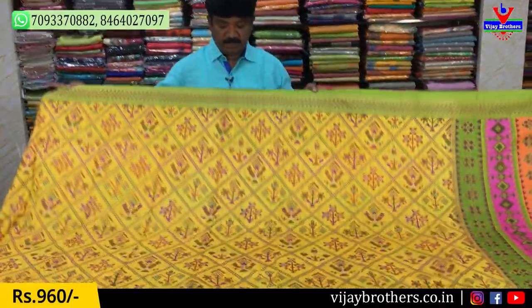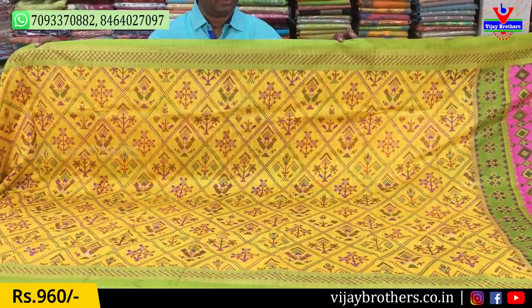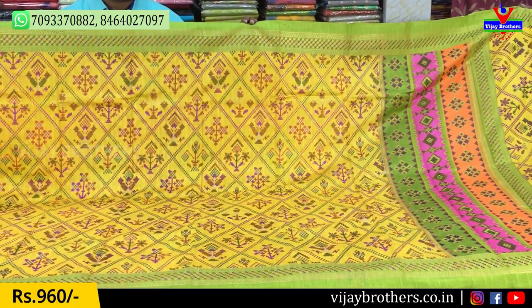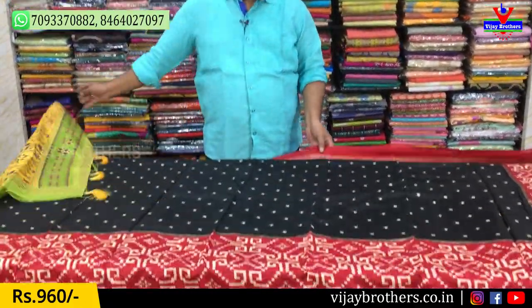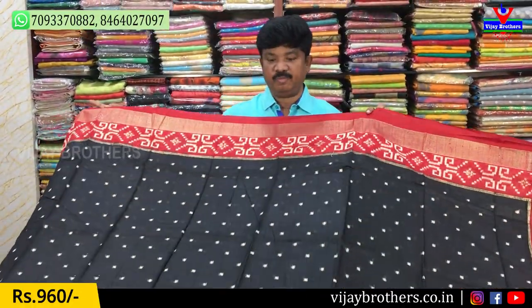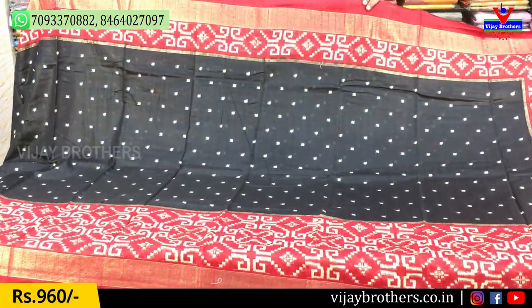Next combination is a green color combination — the color combination is very good. You can book the stock in the shop. This is item number 5123.